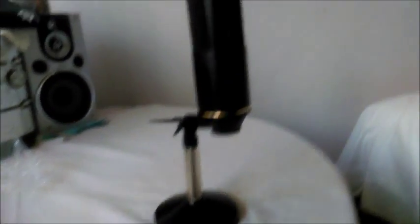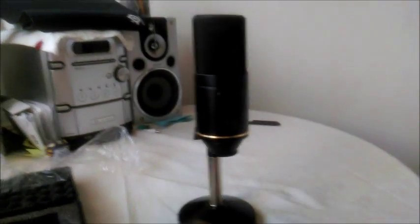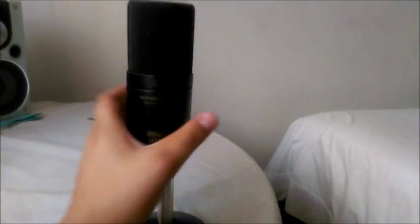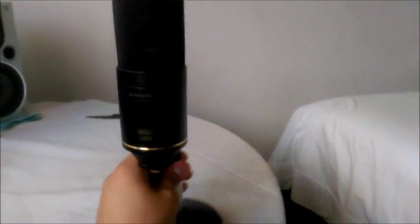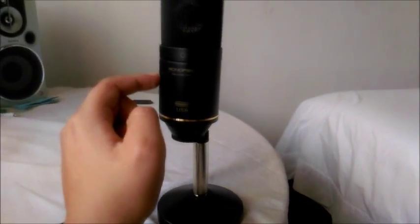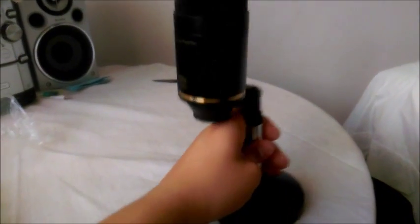I'm excited to use this for whenever I make videos. I'm very happy with this and I highly recommend it if you're looking for a microphone. Check it out at monoprice.com.